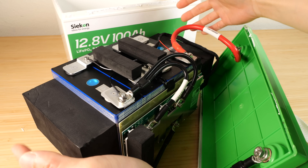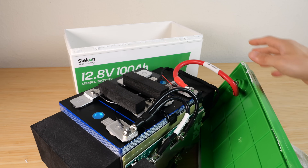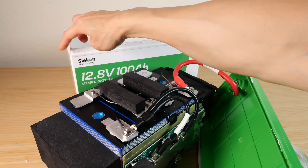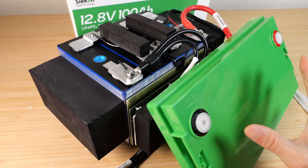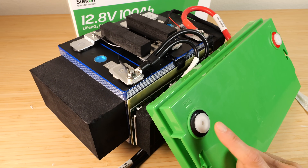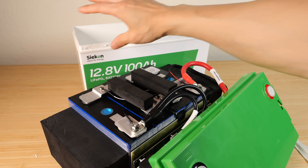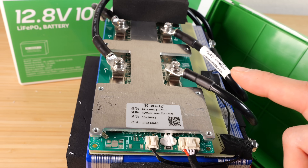They pad it all around to prevent any kind of shock. This is an ABS plastic housing which is flame retardant. The top is completely sealed all the way around so it's IP65 rated — although I wouldn't try to submerge this in water or anything. You do have live contacts here and here, so it's more like: if you happen to get any water splashed on it, it's not going to leak inside. This is a very nice BMS.